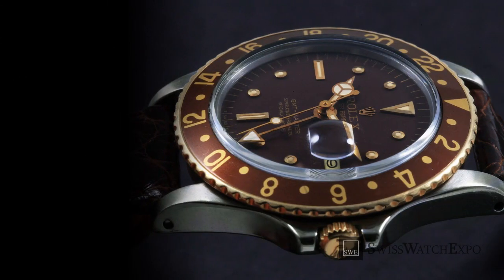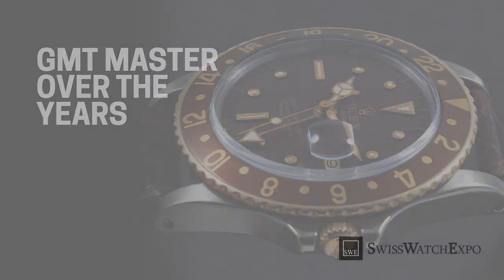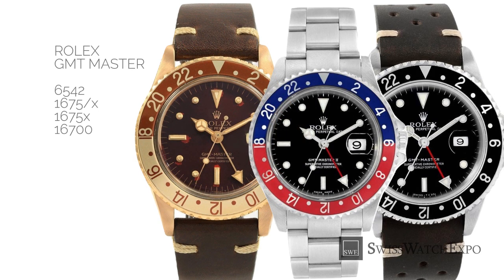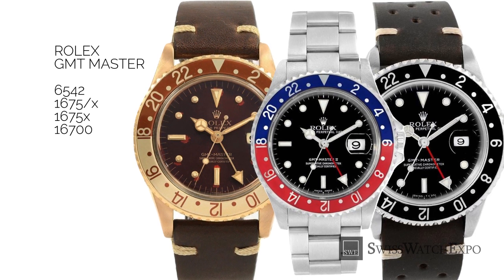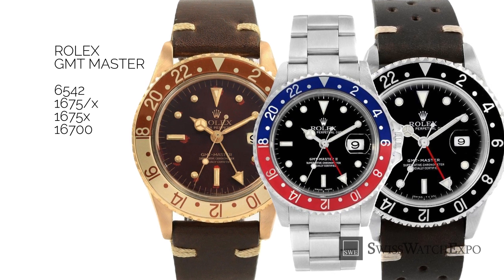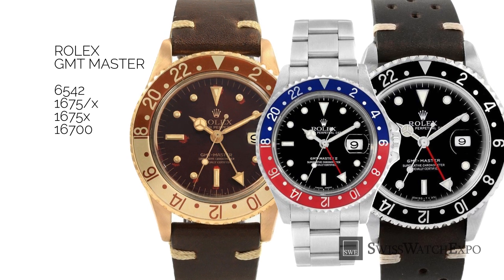Since 1954, there have been many iterations of the GMT-Master and GMT-Master II — each line has four generations to date. The GMT-Master came in the inaugural Reference 6542, Reference 1675 and 1675X, and Reference 16700. Bezel colors varied from blue-red, brown-gold, all-black, and even the very rare all-blue.